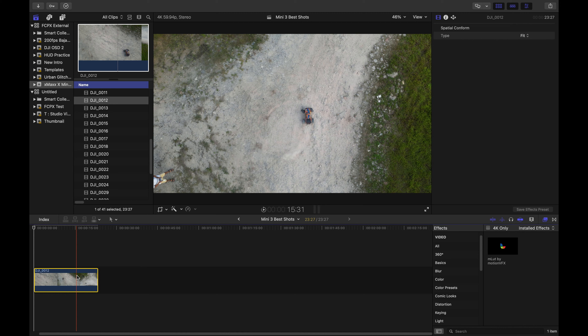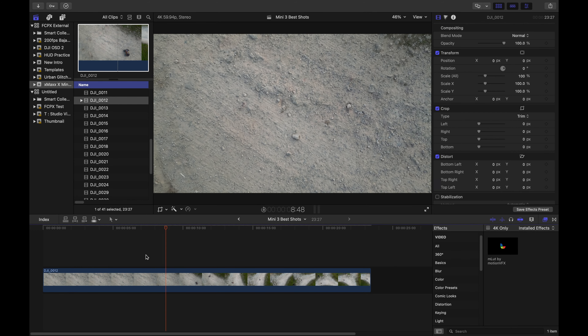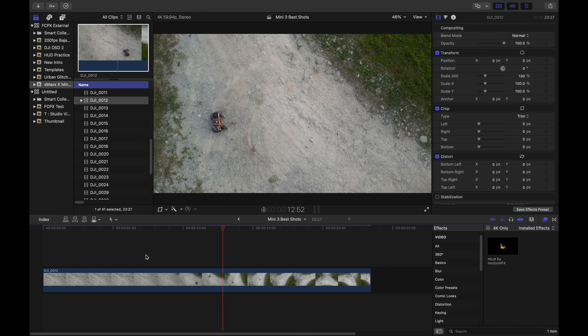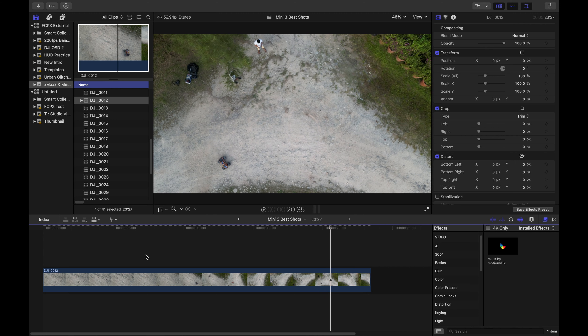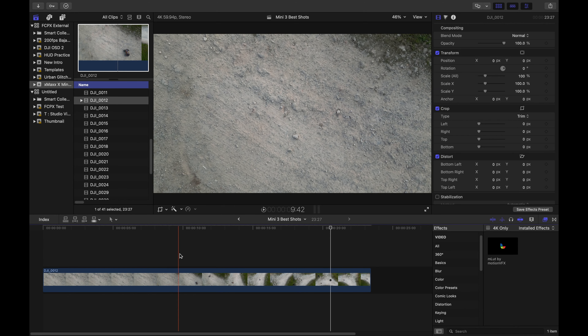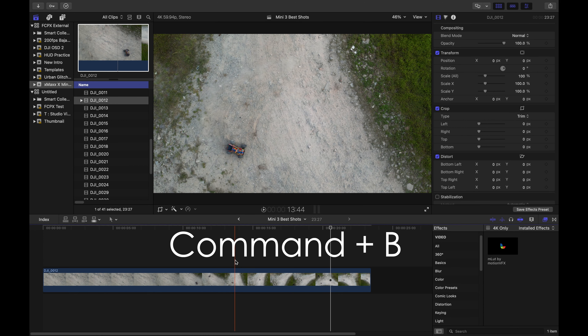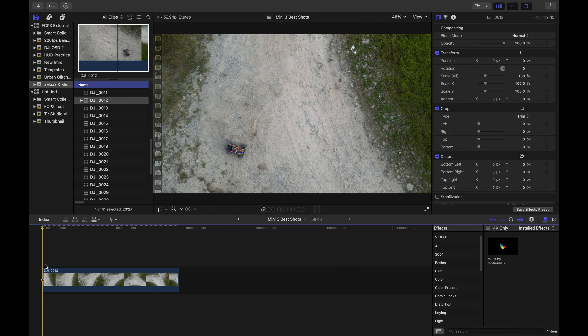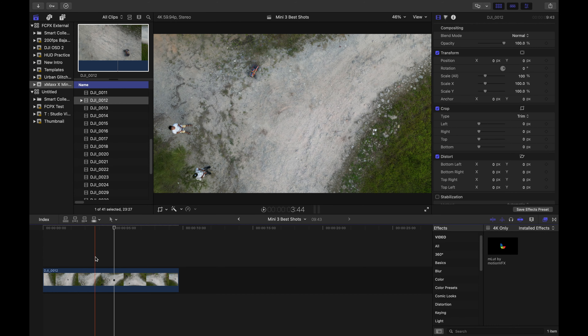Scrubbing through the clips, I kind of like this overhead shot but I know there is a better one. I'm going to choose clip 12 for this example and just drop it in the timeline. Let's stretch it a bit. Spacebar to play the clip — okay, the slow rise of the drone while the car is doing donuts, and then suddenly there is a yaw of the drone. I kind of don't like mixing two types of movement in one, especially if it's a short clip.